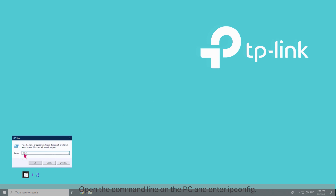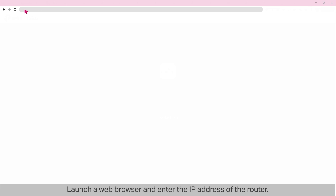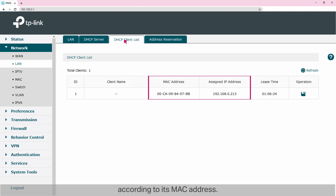Open the command line on the PC and enter ipconfig. Here we can find that the default gateway is 192.168.0.1, which should be the IP address of the router. Launch a web browser and enter the IP address of the router. Enter the username and password to log into the router's webpage. Both the username and password are 'admin' by default. Then go to Network > LAN > DHCP Client List to find the IP address of OC300 according to its MAC address. Here the IP address is 192.168.0.213.